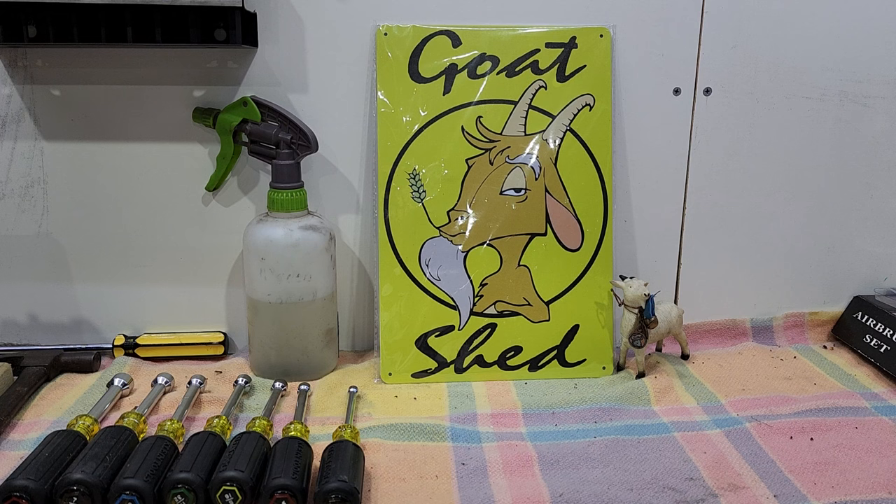G'day viewers, welcome to another super helpful repair video from the Goat Shed. Today we're going to be talking about the things you need to maintain your pinball machines and some of the parts that you may need. It's not a comprehensive list, however it's what we feel are some of the more basic things you need to get going.